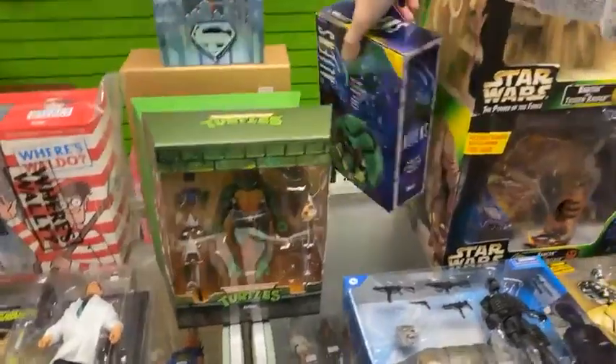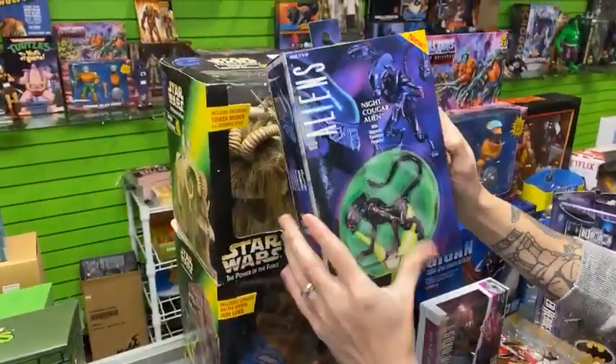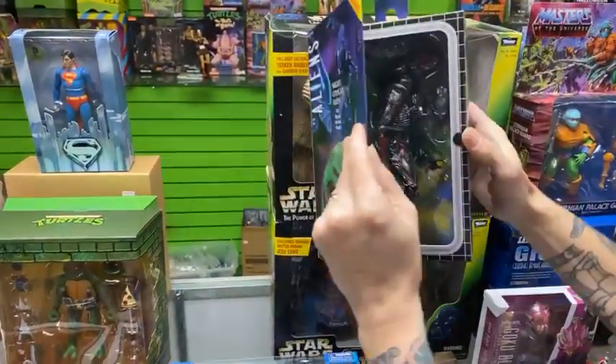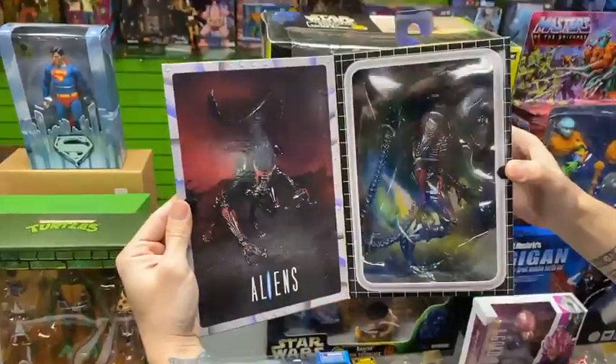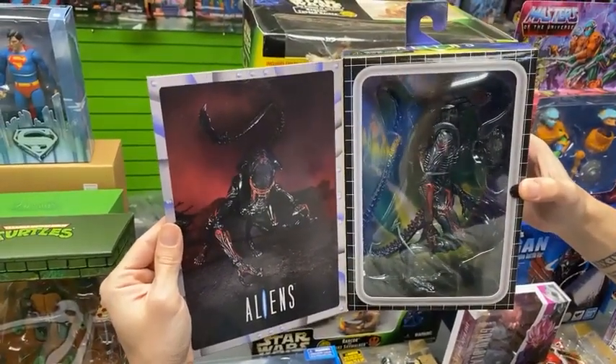NECA is killing it right now with the Kenner homage stuff. Check out the Knight Cougar — it's the Cheetah Alien that you know and love but in a repaint. I actually like this one a lot better; I think it looks really cool.